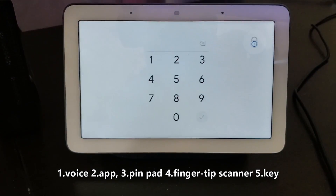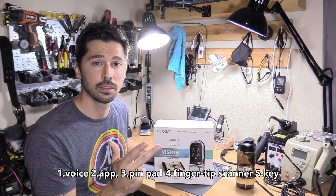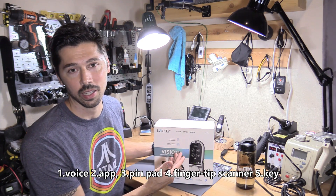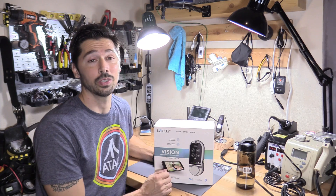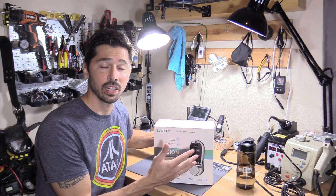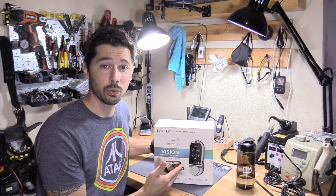The five access methods include voice control, the mobile app, a 3D fingerprint scanner, the digital touchscreen, and if all else fails, two mechanical keys that you can use to open the lock. With the fingerprint scanner, it stores up to 99 users, which is incredible. You can add and delete those users at any time through the app. There are even offline access codes, and it keeps a history and log of people coming in and out, so this is really great for businesses.